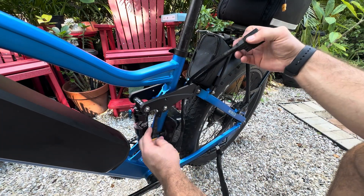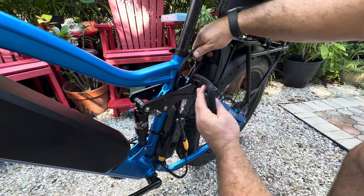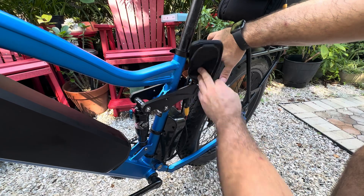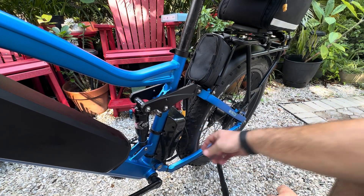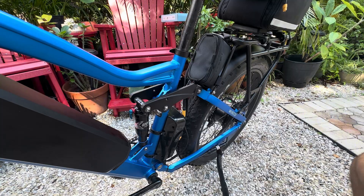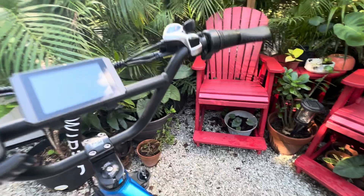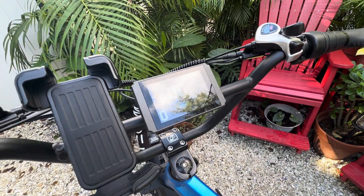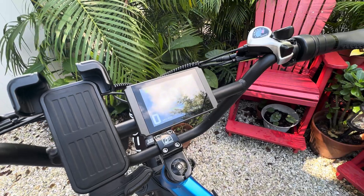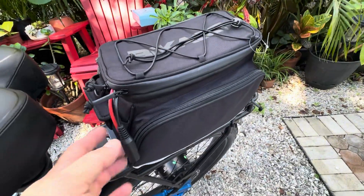And then you'll bring those up and plug those respectively into where it works on the DX2. We're going to bring it up between the suspension and house it right there. Looks like it's going to work. So before we do anything else, let's see if we have power. It's on. Showing full power. That's good. So that's just the factory battery — we did not plug in the second battery.